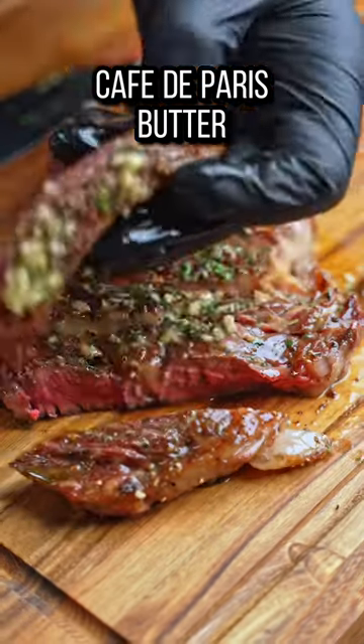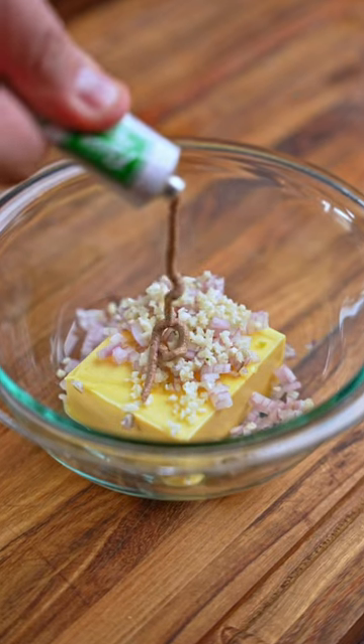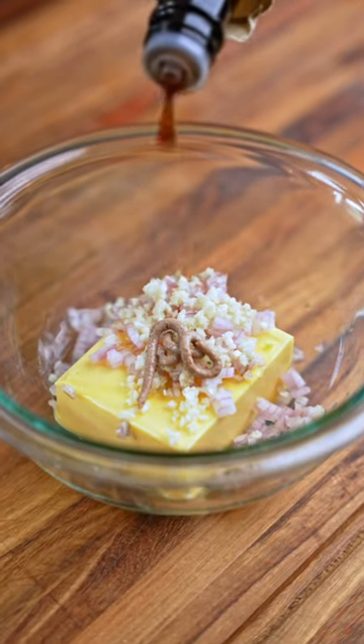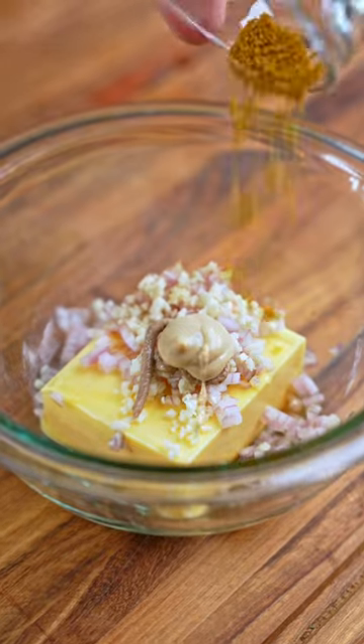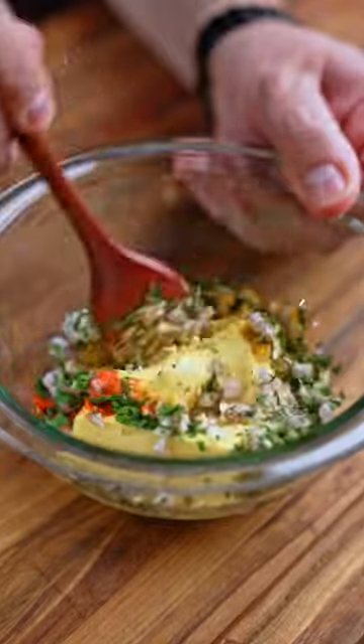Cafe de Paris Butter is the most requested recipe I've ever had on my channel. Let's start with softened butter and add shallots, garlic, anchovy paste, lemon juice, Worcestershire sauce, Dijon mustard, mild curry powder, paprika, tarragon, and parsley. I'll put all the exact measurements for this down below.